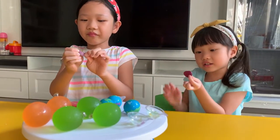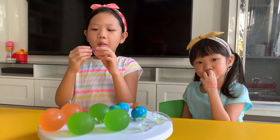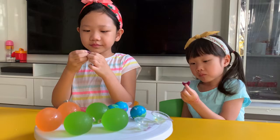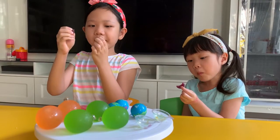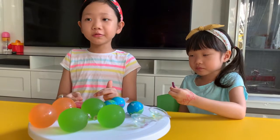And the pink one tastes like strawberry. It's so stretchy too. That's sour.